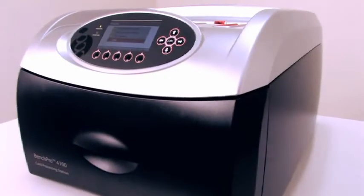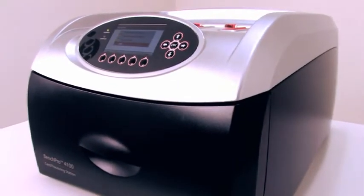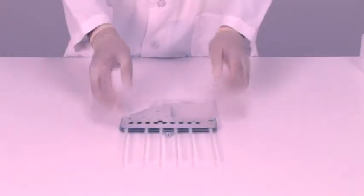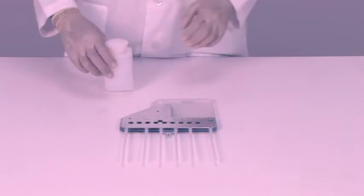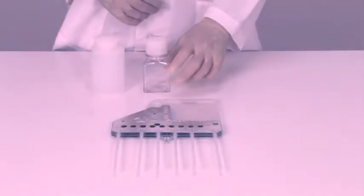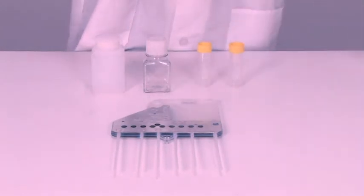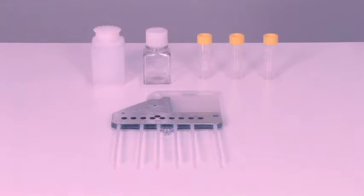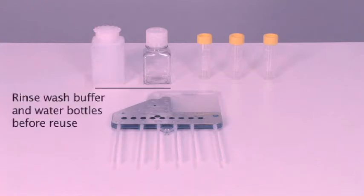Prepare the following items when setting up a processing run with the BenchPro 4100 card processing station: one new BenchPro 4100 Western card, one 250-milliliter bottle, one 125-milliliter bottle, and three 25-milliliter reagent vials. In order to prevent cross-contamination, it is important that you replace reagent vials each time a new set of reagents is used. The bottles for use with washing buffer and water can be reused, provided they are adequately rinsed following each run.